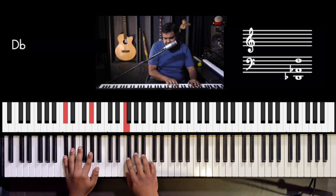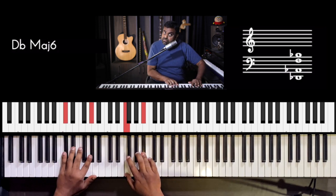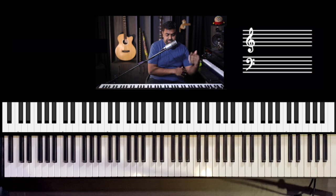Play it with as much emotion as possible, stop, and then the song begins.